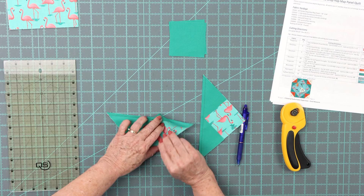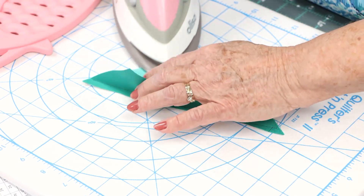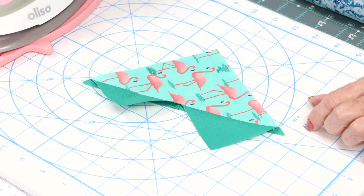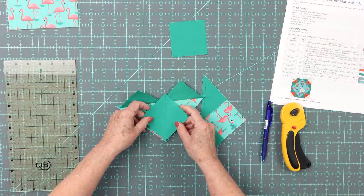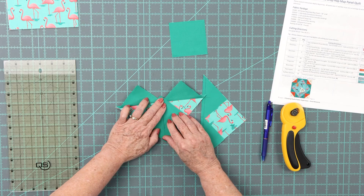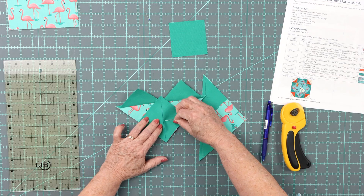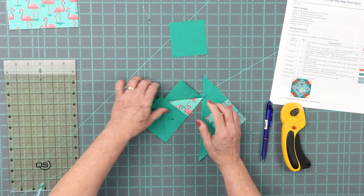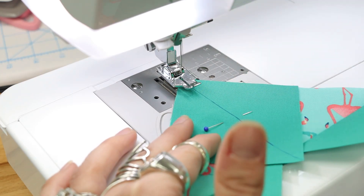Now we take it to the ironing board. I'm just ironing to the dark side. This looks really odd right now. We're going to take our other square and put it so the line goes right down the center. You're lining it up on the corner, and we'll put a pin in so it doesn't move.